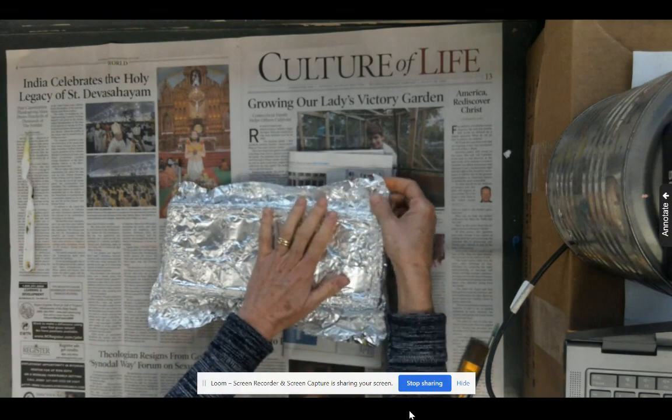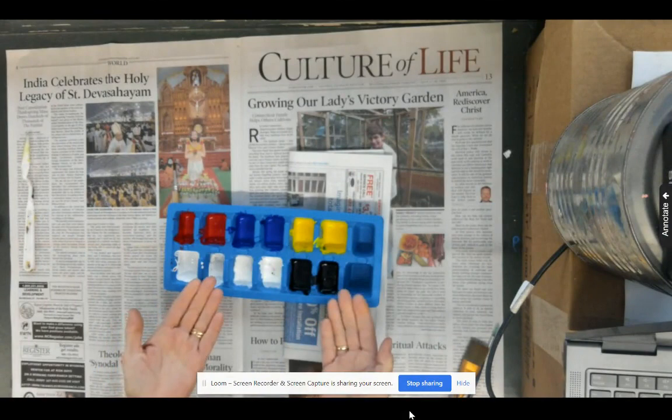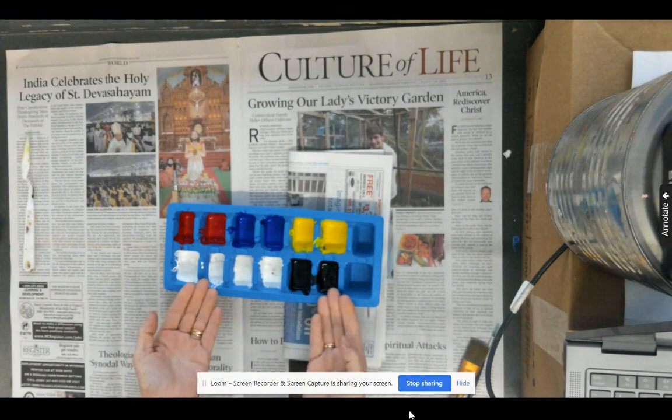Therefore, when we put our foil on our paint, we just barely put it on the top so it can be opened easily. You're going to see that we have all of the primary colors — red, blue, and yellow — and we also have white and black.